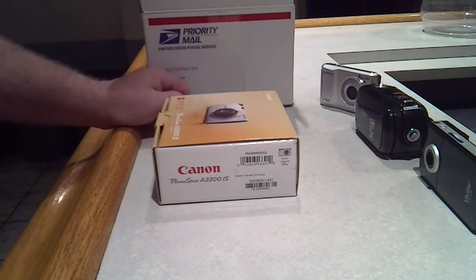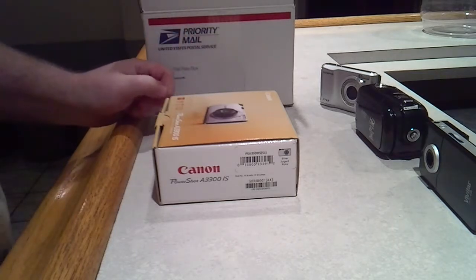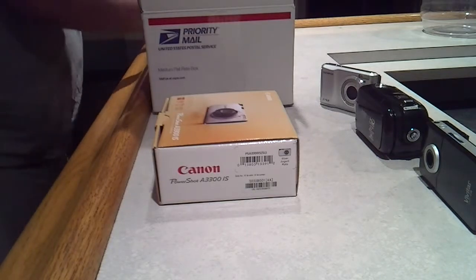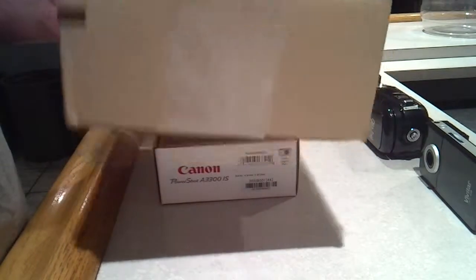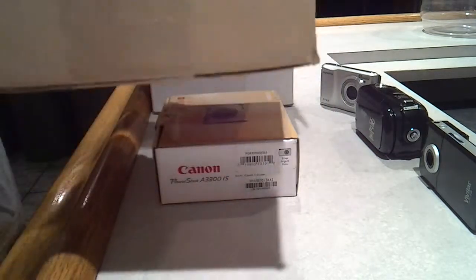I decided I was going to do an unboxing video on opening it up. I also bought a new memory card which is in a box this big from Tiger Direct. I have no idea why it's in a box this big — it's a memory card.